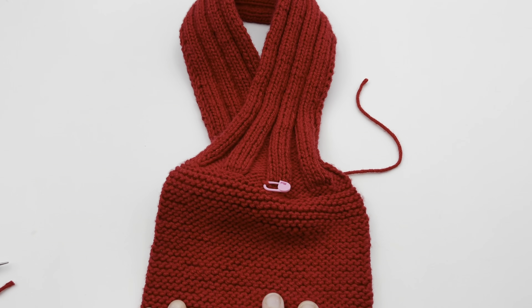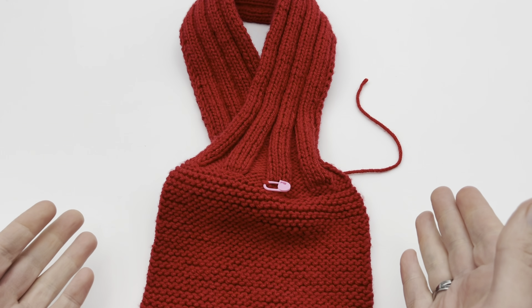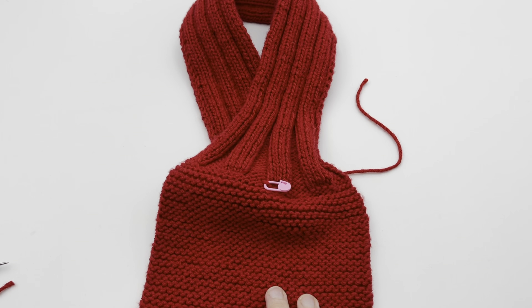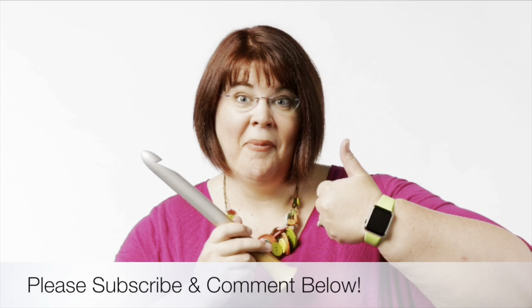I hope this has helped you with the three-needle bind off. Check out our videos for more tutorials at GoodKnit Kisses, and of course more patterns at goodknitkisses.com. Click down below and you'll see those. We'll see you soon, and happy knitting. Thanks for joining us today, where we help you stitch your love and love your stitches. See you again soon.